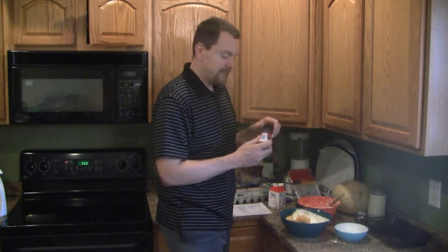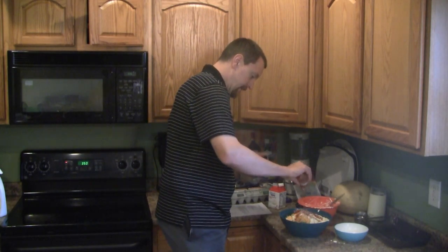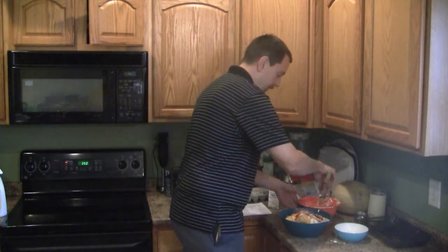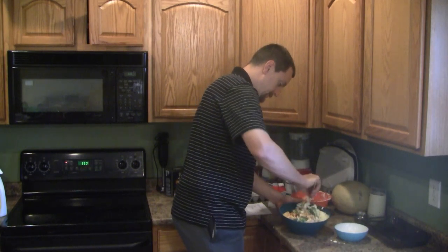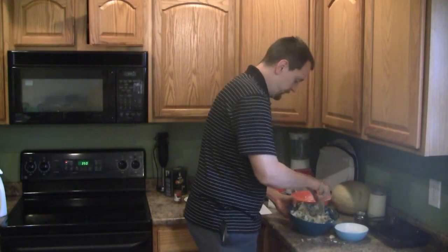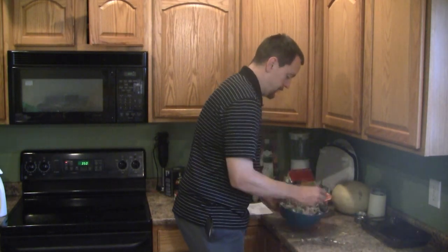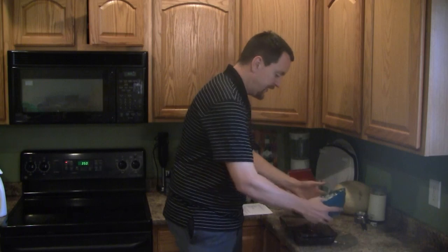My oven's preheated to 350 degrees. And 1/4 teaspoon of paprika. So we have it all mixed together, and we're going to pour it into our baking dish.